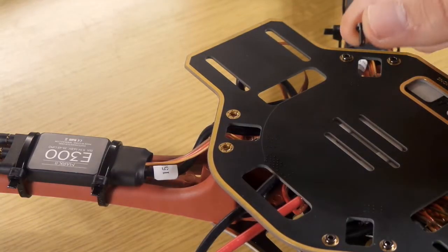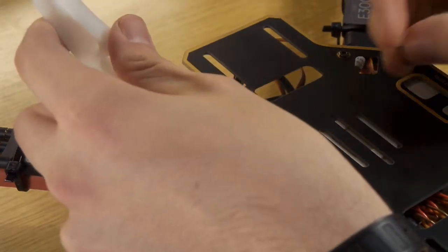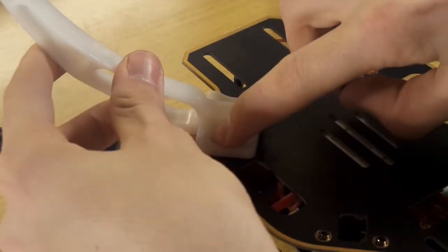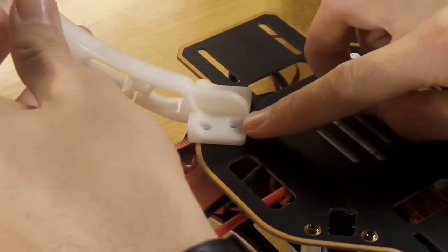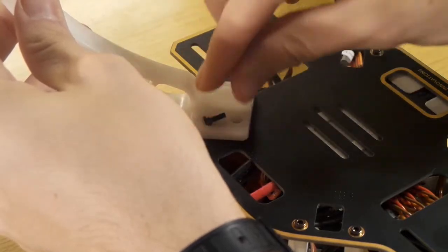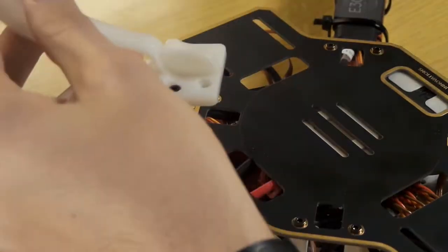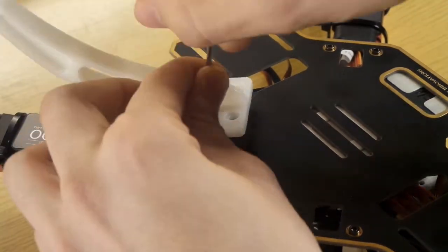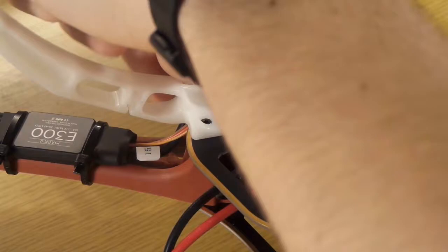Now take the longer screws from the landing gear bag, take the landing gear and screw it with these new longer screws onto the mounting plate — like this. Then take the other screw and do the same.